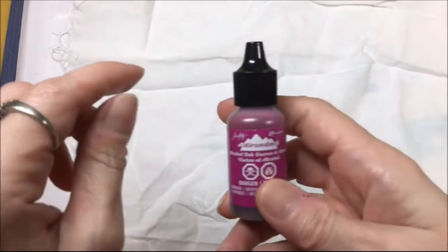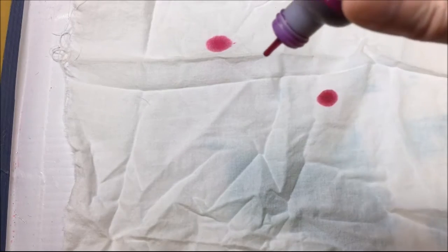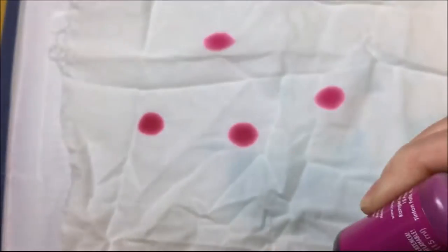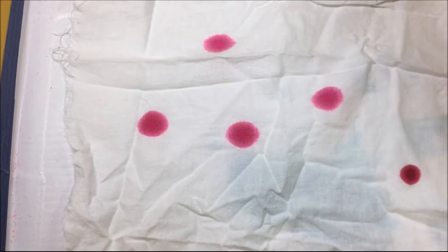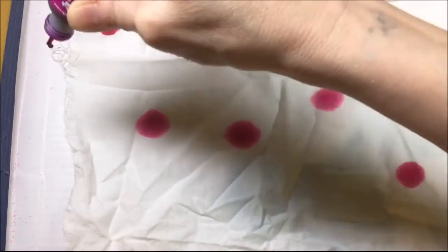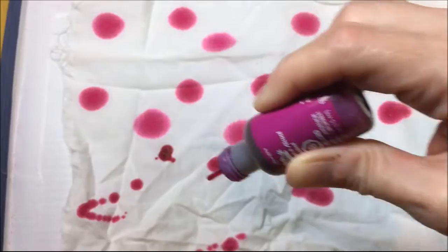I'm actually going to stamp on this pencil case also. I have some alcohol ink and when I link to these products I will link to the main page where there is the most alcohol ink because I'm using several colors. I'm just dropping this onto that alcohol-moistened cotton fabric and I'm going to use several colors. Once I get that all dropped on, I am going to spray it with some more alcohol.